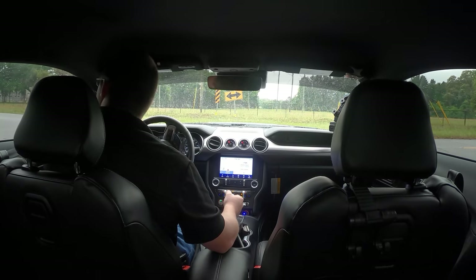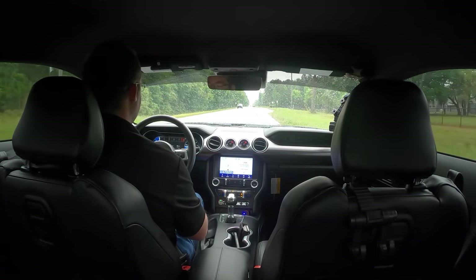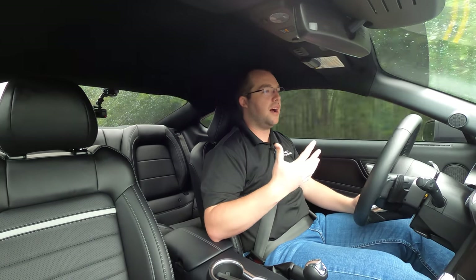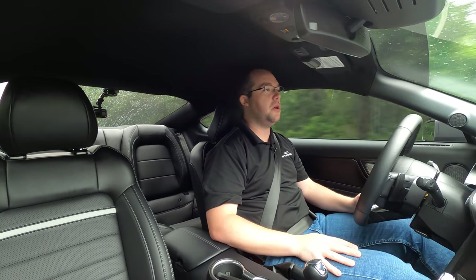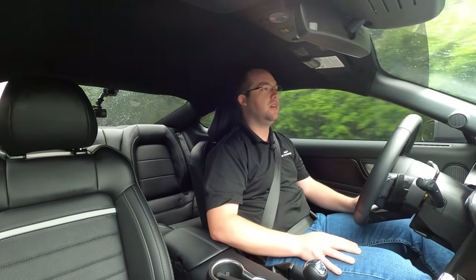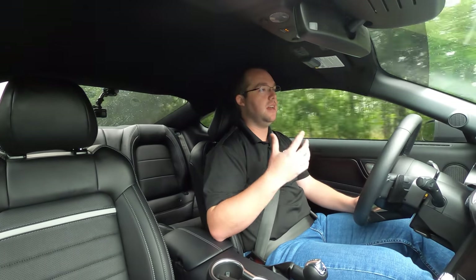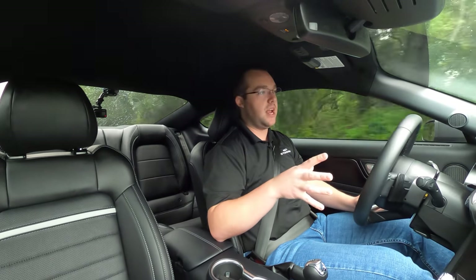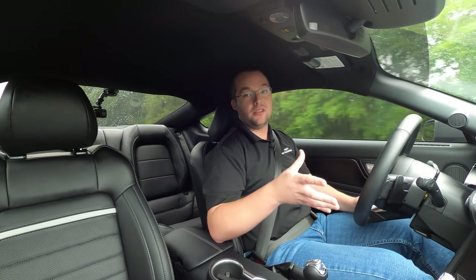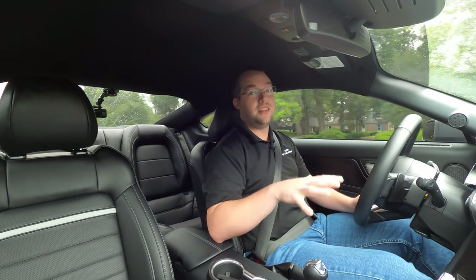Switching into Sport Plus mode — look at my body as I'm shifting here. These are 4,000 RPM shifts and you barely even feel it. Definitely an improvement over the regular GT. I do hope they roll out these changes to the 10R80 for the regular GTs as well — the 480-horsepower motor with the GT350 takeoffs and everything. Whatever they did, whether it's a calibration change or the upgraded torque converter, this thing feels smooth.